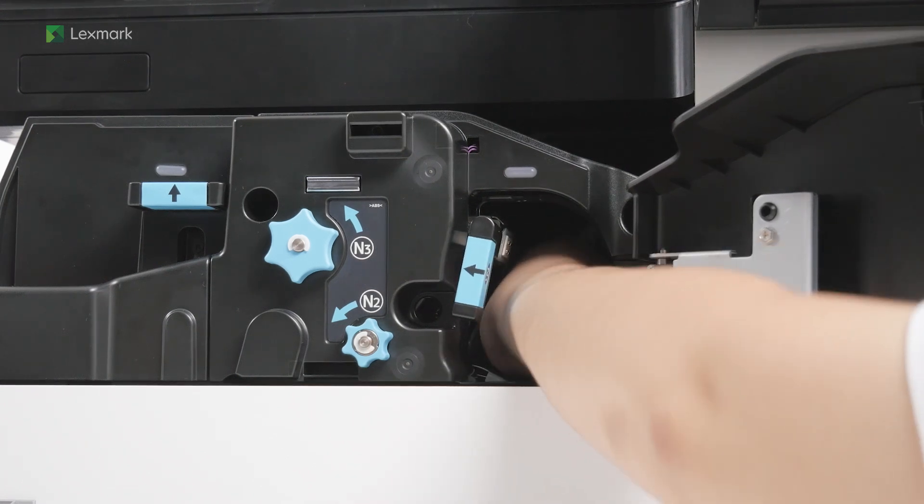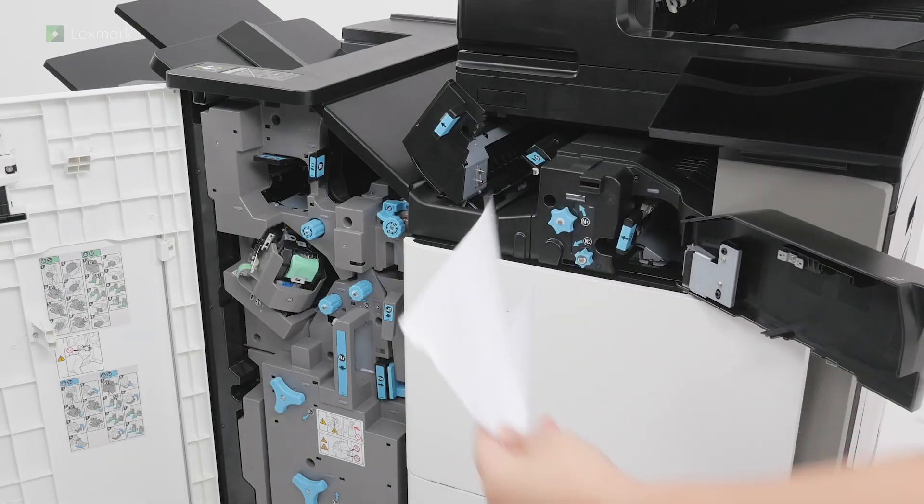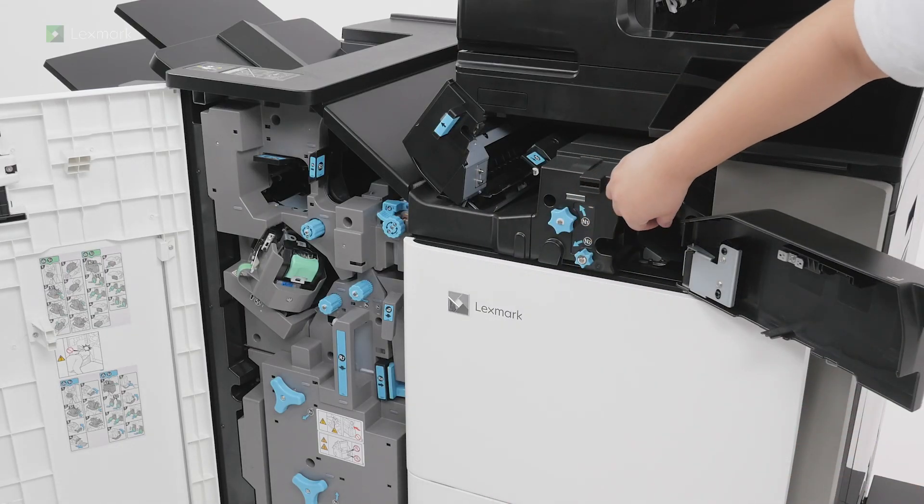To avoid damaging the printer, remove any hand accessories before removing the jammed paper. Return handle N1 to its original position.